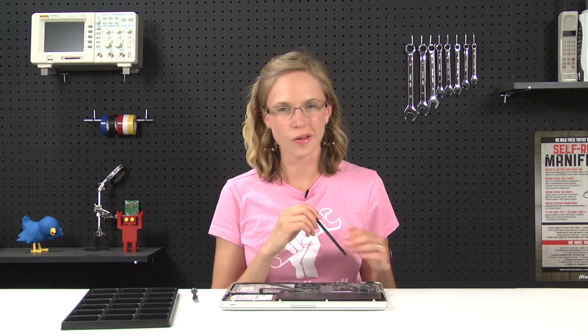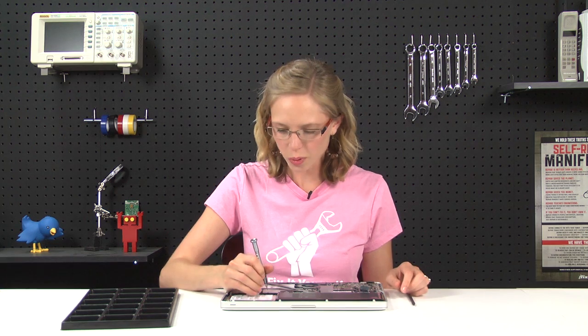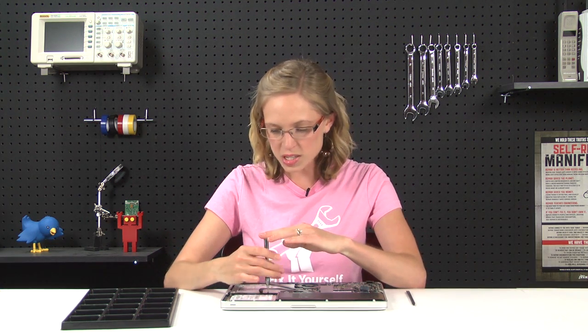Now that that's done, we can start on the hard drive. The screws in the hard drive bracket are retaining screws, so don't bother trying to get them all the way out. Once they're loose enough, the bracket should just lift right out.